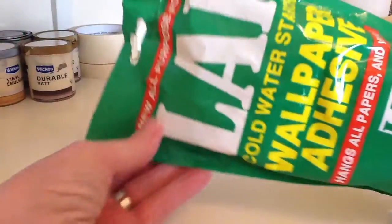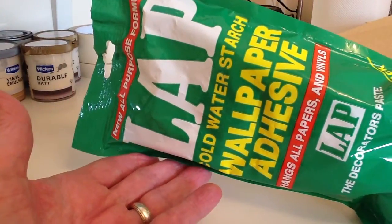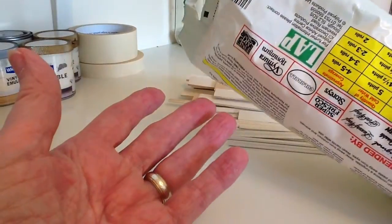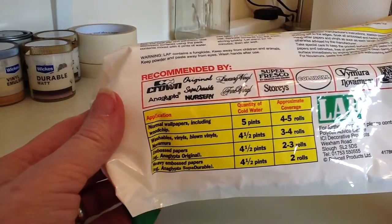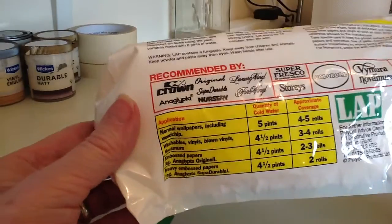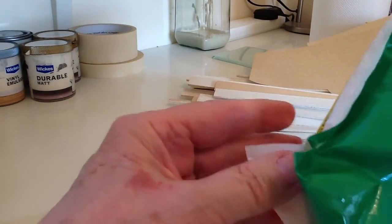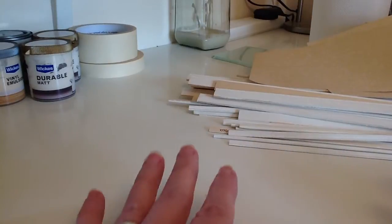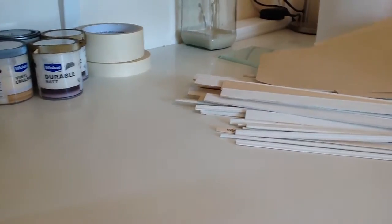You can just use ordinary wallpaper glue that you'd buy anywhere — the stuff you use for your house. This is a cheap one from B&Q, wallpaper adhesive cold water starch. You generally mix it in a bucket, a huge amount, which gives you a slight problem when you only want to do a little bit for a doll's house. The instructions talk about five pints or four and a half pints, and I doubt we want that much. I have scaled it down and mixed it up, but scaling down the measurements and getting the right consistency is quite a big problem, and it's quite difficult to get it totally lump-free. It's generally okay, but I find it a bit of a nuisance to use.